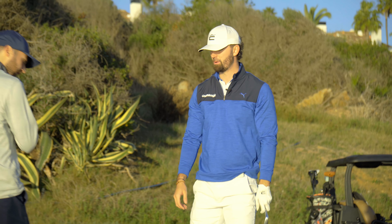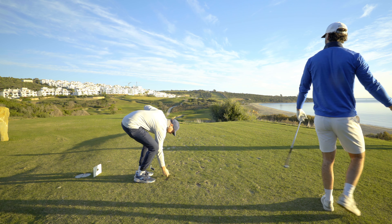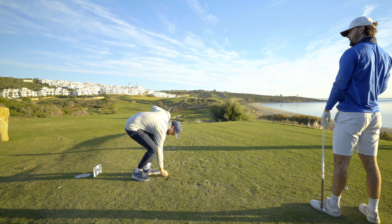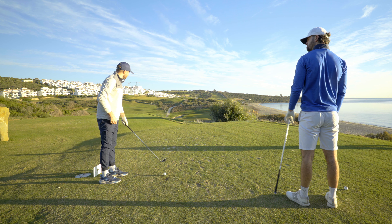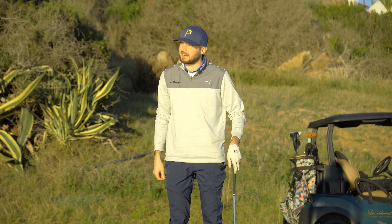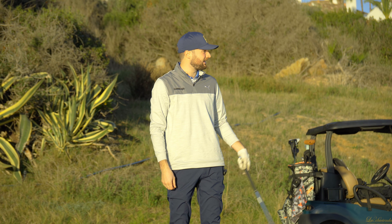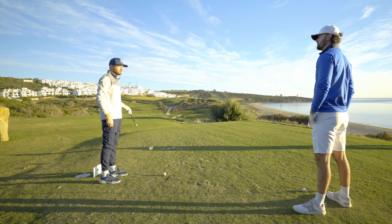I'm trying to think what it feels like comparing it to another iron. It's not P790 because that feels more of a hollow body — more explosive. This feels quite forgiving. That last left one was a pretty rank strike, and it's hard to say exactly how far that went, but I still managed to carry all the water.